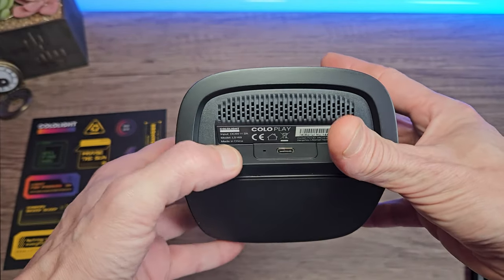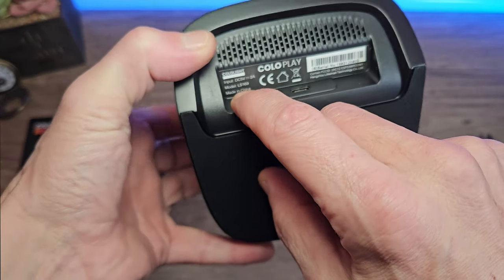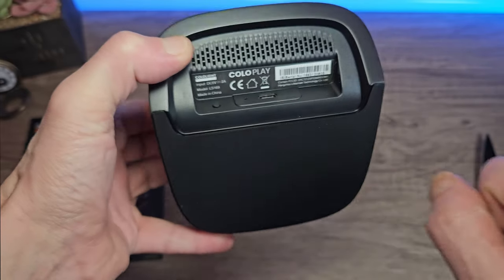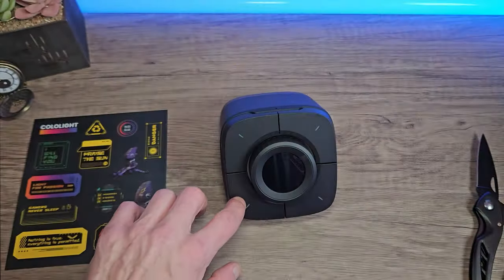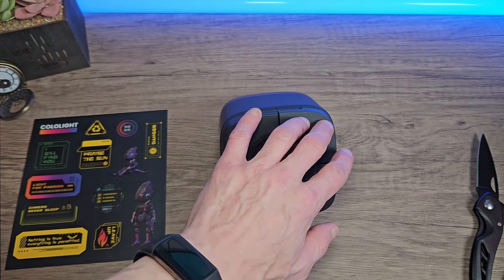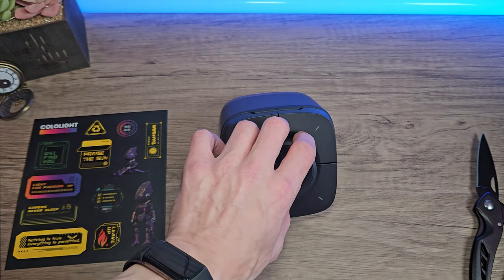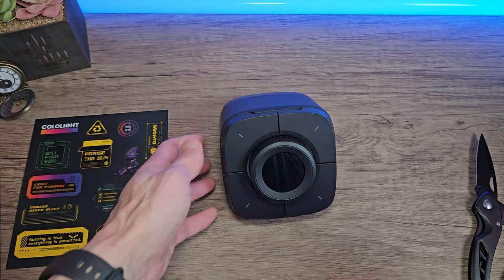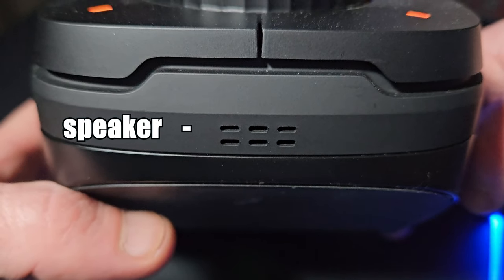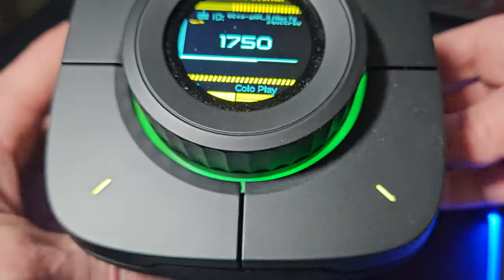On the back we've got a USB-C port and a little button for a hidden menu, which I'll show you shortly. The entire base is rubberized so it's anti-slip. All of the buttons feel very tactile and responsive, and it feels really sturdy on the desk — it doesn't move or wobble. The dial is also very tactile; it doubles up as an LED screen and it's also the OK button. On the bottom there's a little speaker for follower notifications, which you can turn off if you prefer.